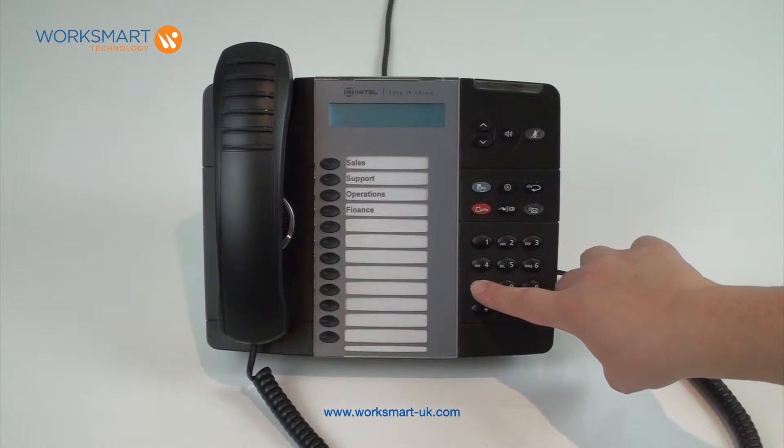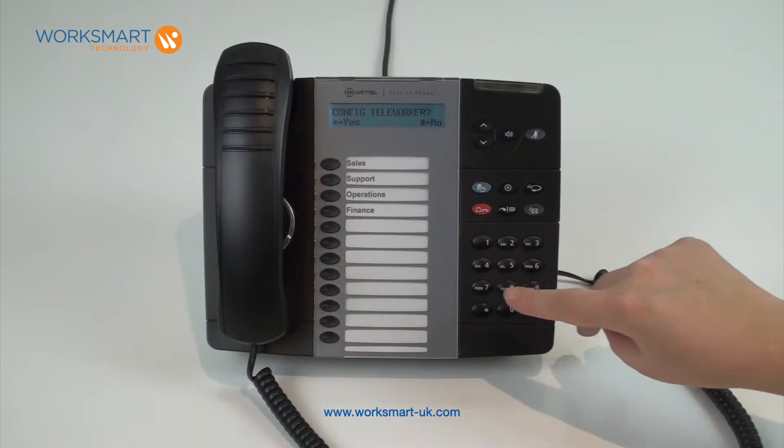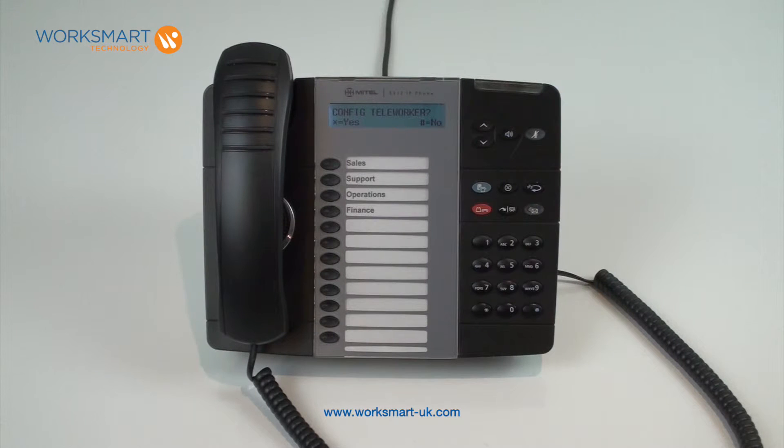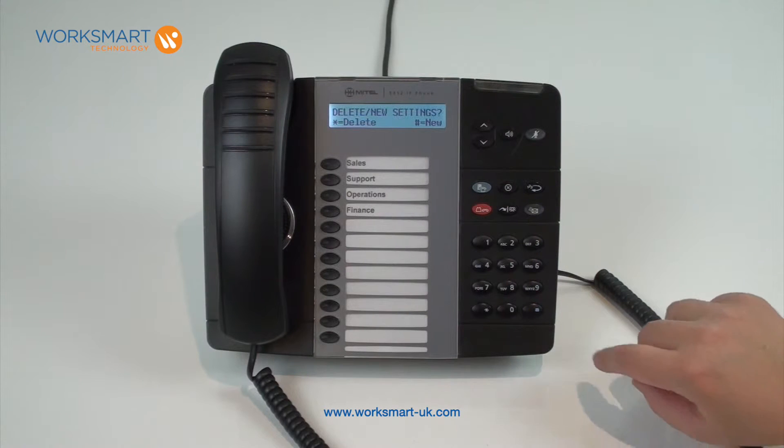Press the number seven straight away and keep it pressed until the words 'config teleworker' appear on the screen. Press star for yes, and then hash for new.